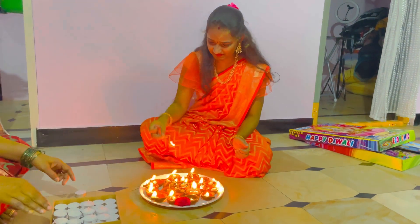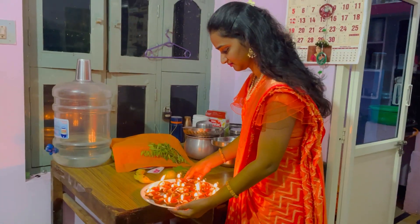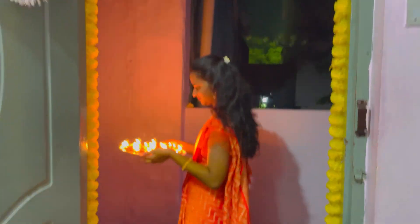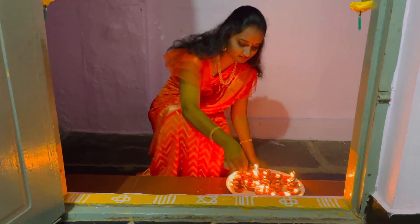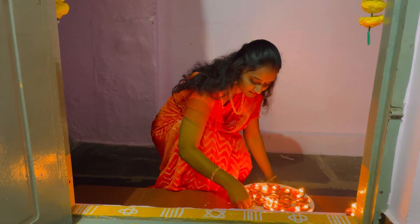Actually, we are going to eat the Diwali sweets in the evening. We are going to eat fresh, ready — all of the Diwali crackers. We are going to eat 3-4 times, crackers 2-3 times. We are going to take these Diwali sweets.